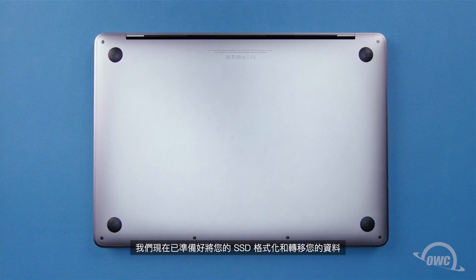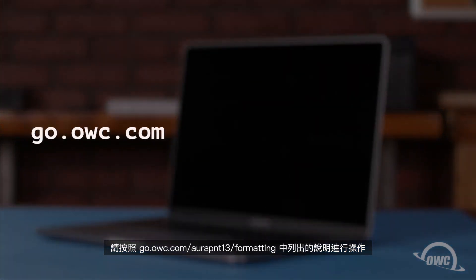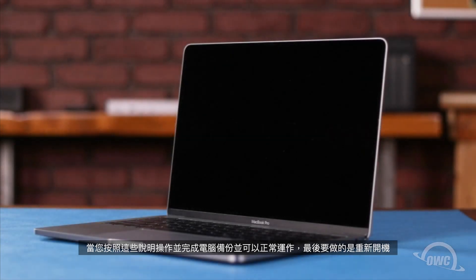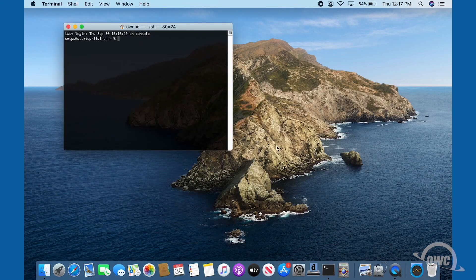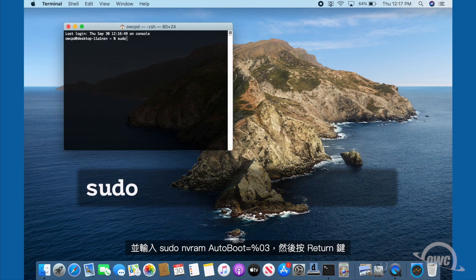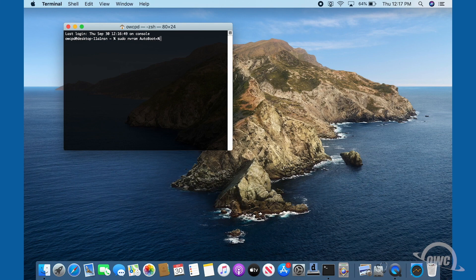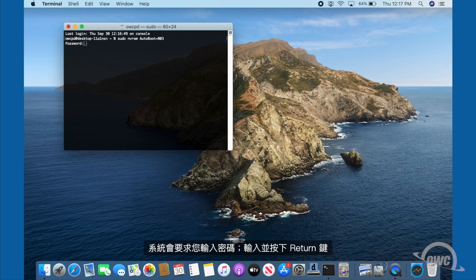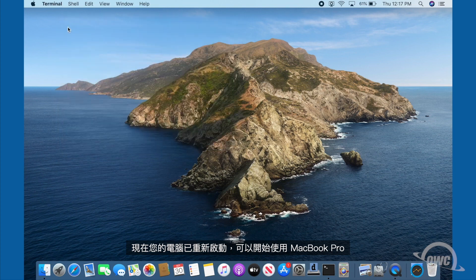We're now ready to format and migrate your data. As there are several variants depending on OS, backup method, and other factors, you'll want to follow the instructions outlined at go.owc.com/orapnt13/formatting. Once you've followed those instructions and have your computer back up and running, all that's left to do is re-enable boot on open. To do this, launch Terminal and enter: sudo nvram autoboot=%03, then hit return. You'll be asked for your password — enter that and hit return. Boot on open is now reactivated and your MacBook Pro is ready to use.